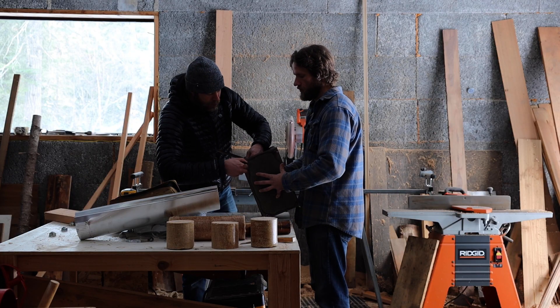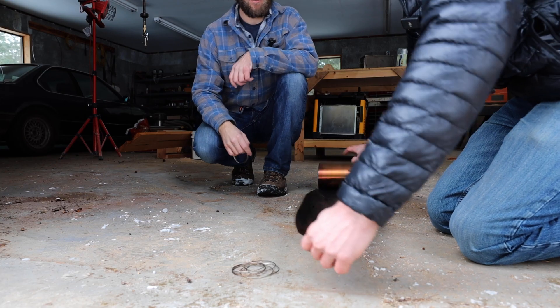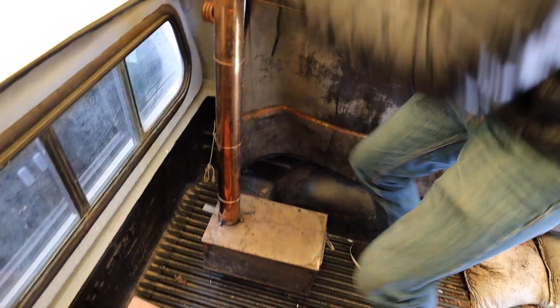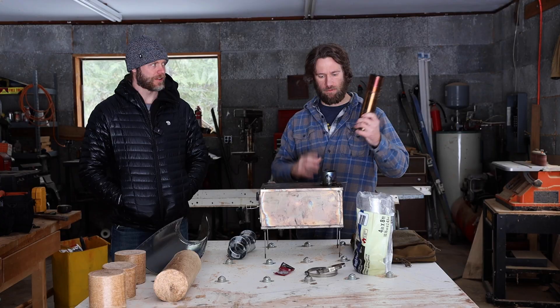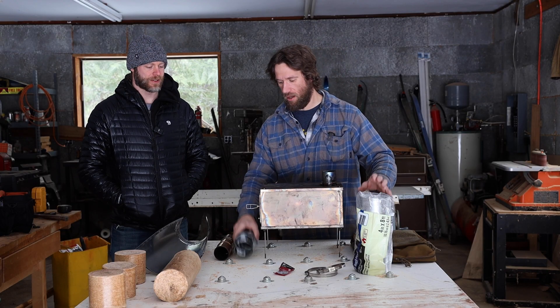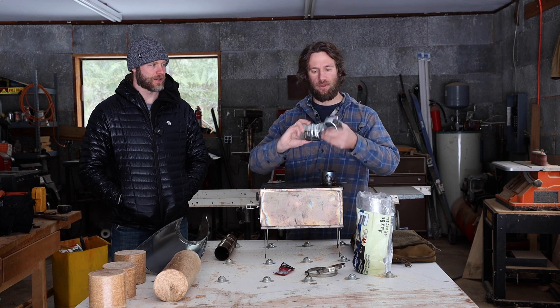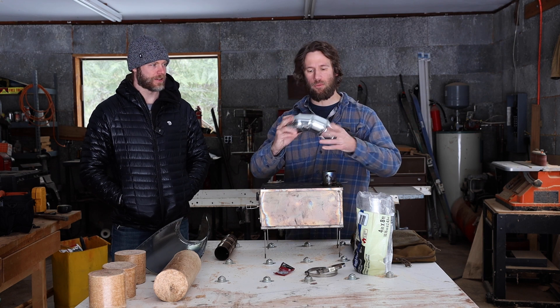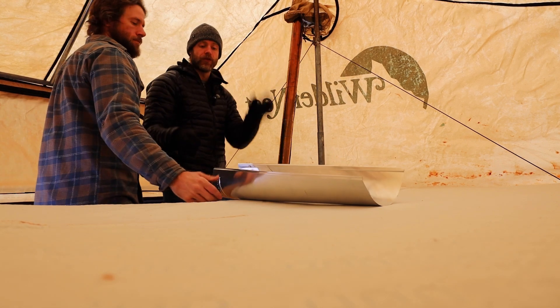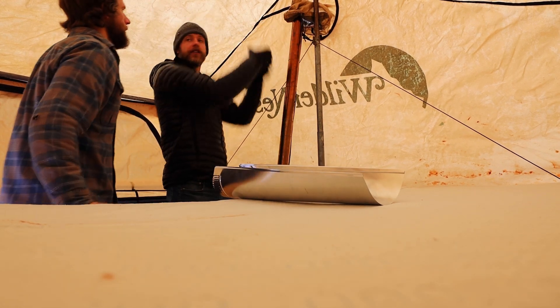Point number one is assembling the wood stove and the stove pipe to make it work with the Wilderness. This is the 3W Wild Wild West wood stove. Putting this thing together was actually pretty easy. I had bought a bunch of random pieces and parts thinking I was going to have to do a lot of configurations, but it actually was pretty simple.